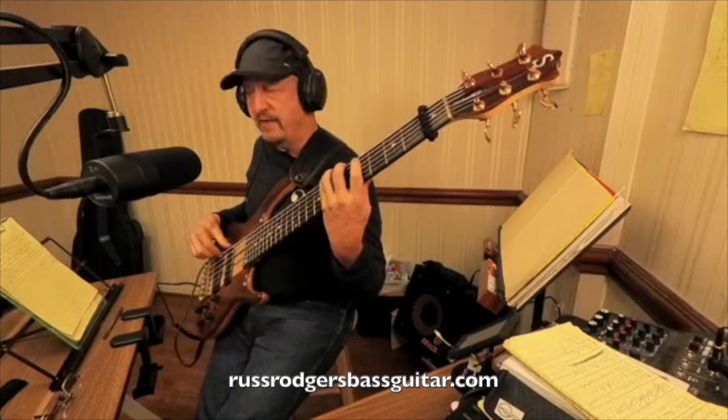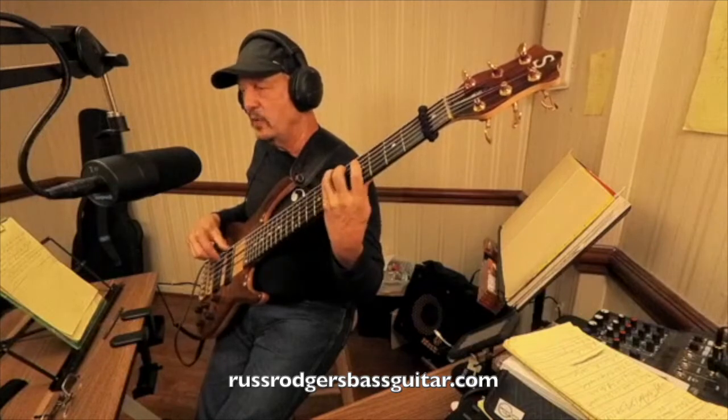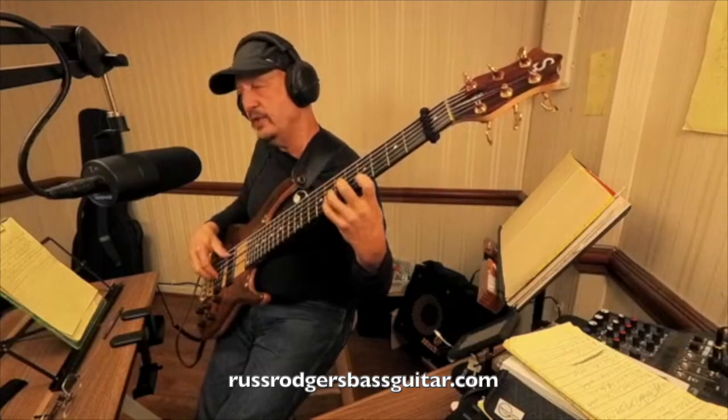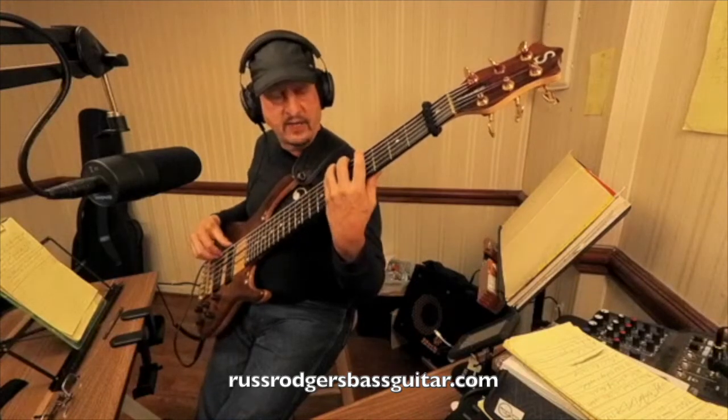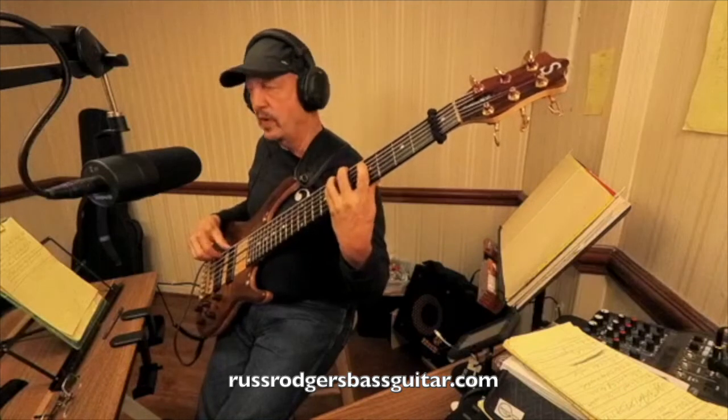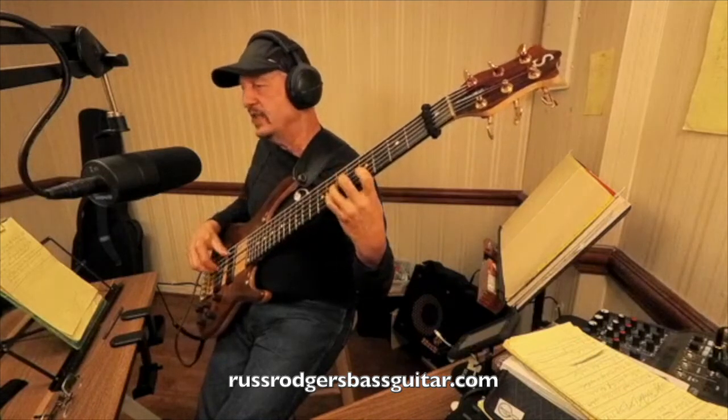Of B flat, you got five, six, one, two, three, five, six, one, two, three. Of C, you have three, five, six, one, two, three, five, six, one, two — all right there.